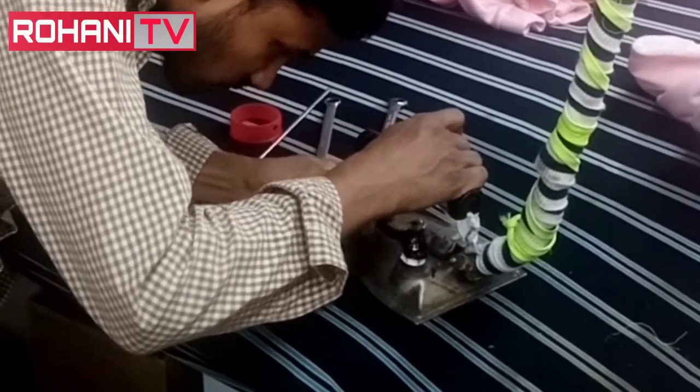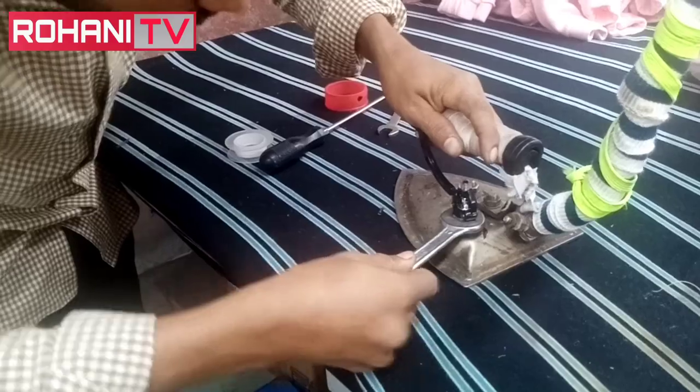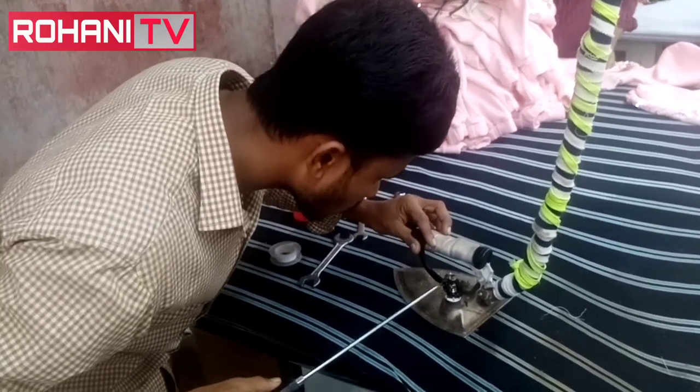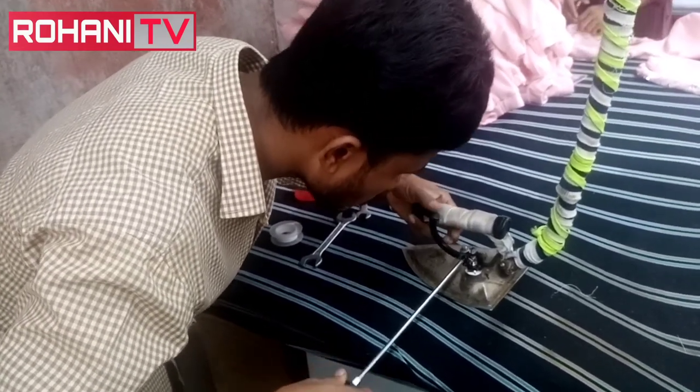Take up lever. Then tie right there. Take up lever. Take up lever — it opens. Tight it up.